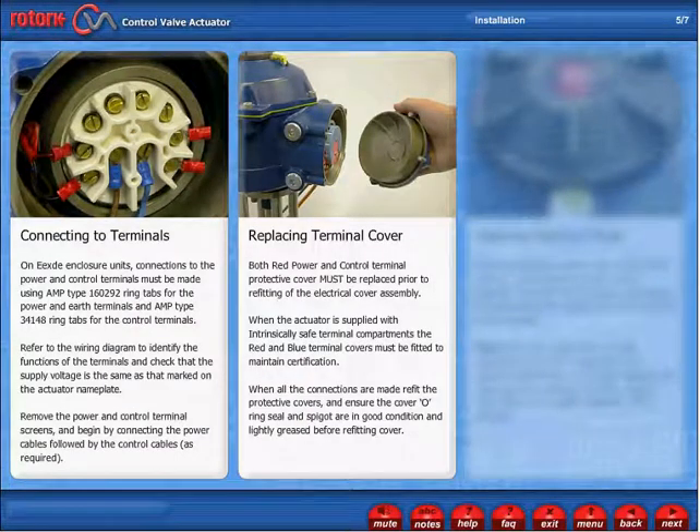Replacing Terminal Cover. Both red power and control terminal protective covers must be replaced prior to refitting of the electrical cover assembly. When the actuator is supplied with intrinsically safe terminal compartments, the red and blue terminal covers must be fitted to maintain certification. When all connections are made, refit the protective covers and ensure the cover O-ring seal and spigot are in good condition and lightly greased before refitting the cover.